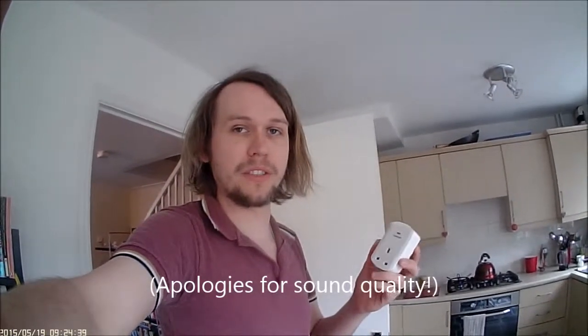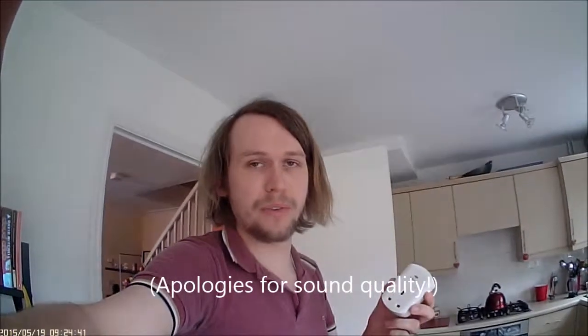Hi everyone. I'm just making this little video to show you something that I wasn't able to show you at the recent training weekend. I thought it would be worth sharing with the rest of the group — I think this is really quite exciting and useful for those kind of energy-controlling, demand-shaping topics that we've been talking about.